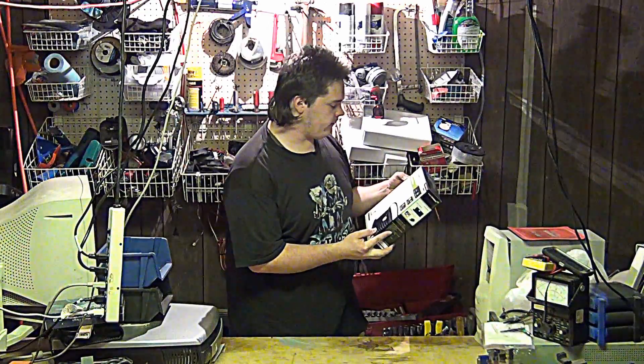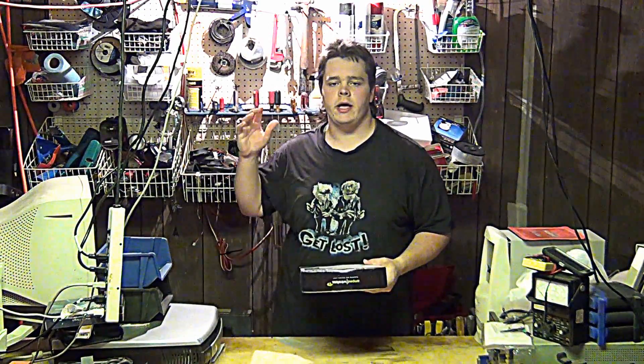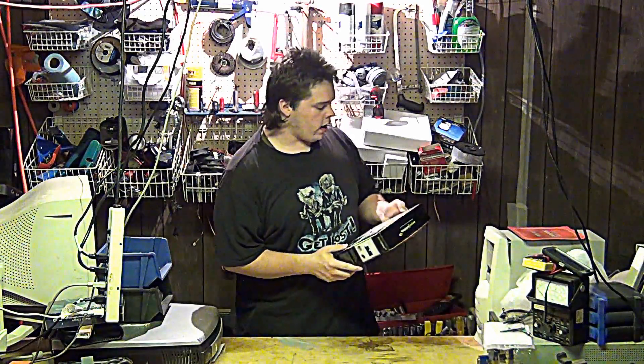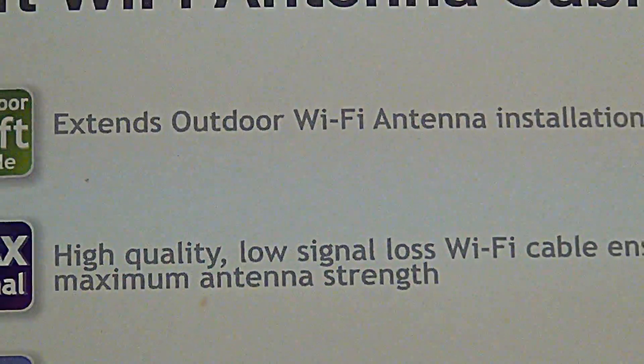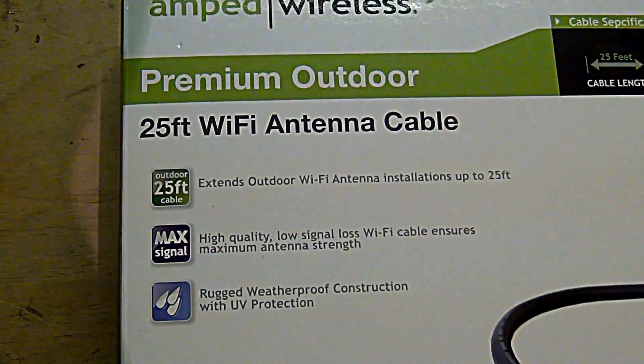Amped Wireless Premium Outdoor 25-foot Wi-Fi antenna cable. This is a great product if you're installing an external antenna on your place. Today we're going to do a quick unboxing. This is 25 feet of Wi-Fi antenna cable with a type N connector and low-loss cable. It extends 25 feet.